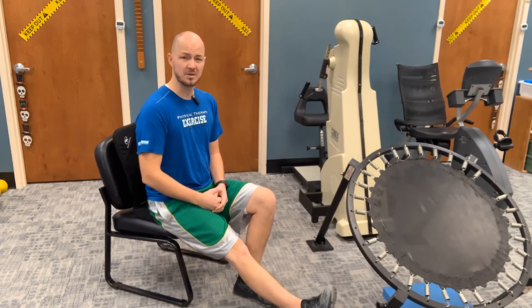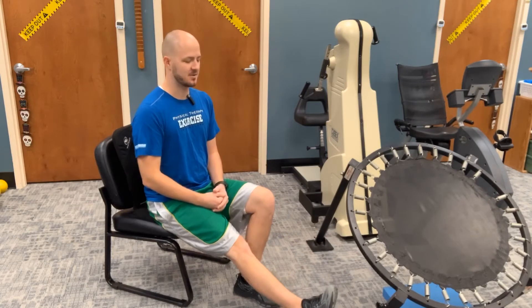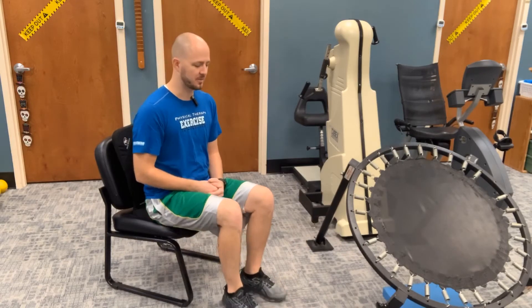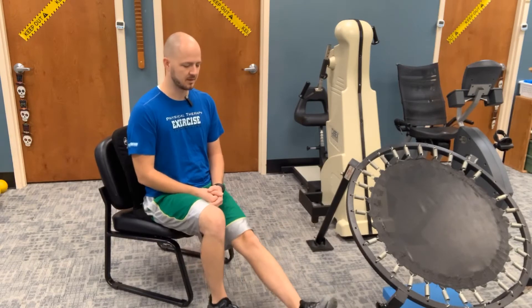Same thing here, we're going to do 10 of these. And as a normal physical therapist, I lost count, obviously. So I'm going to call that 9 and 10, and I'm sure that you or Grandpa will let me know if I am actually counting that right. So come here.